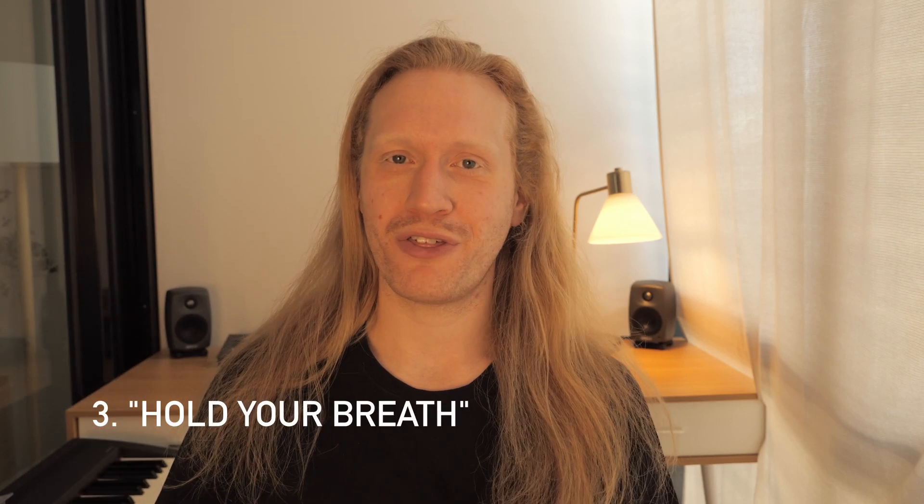Number three, hold your breath. I'm actually going to do a separate video about that, so check it out here if you're interested in how to breathe while you sing. What I mean by that is that you want to sing between the inhale and the exhale. There's a moment when you inhale where something stands still — nothing is happening. I'm still holding my breath and then I breathe out.